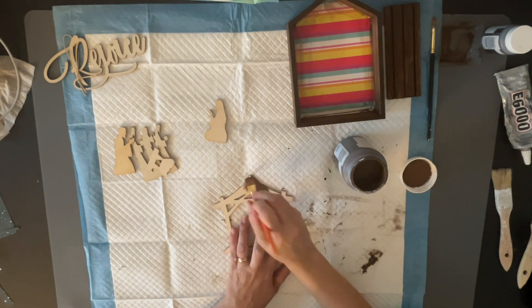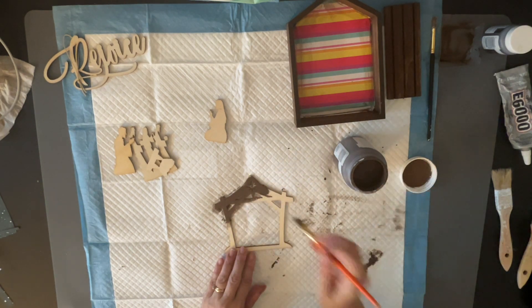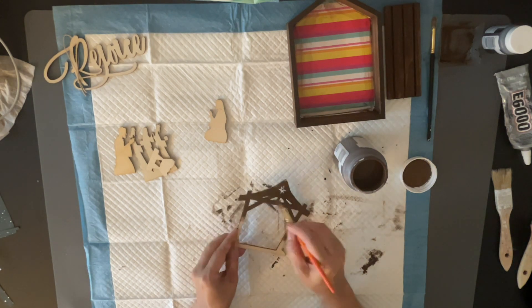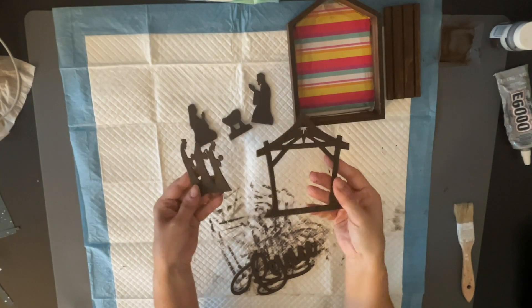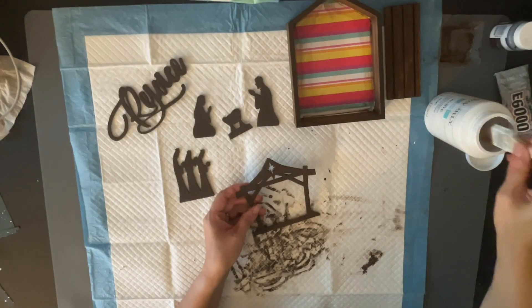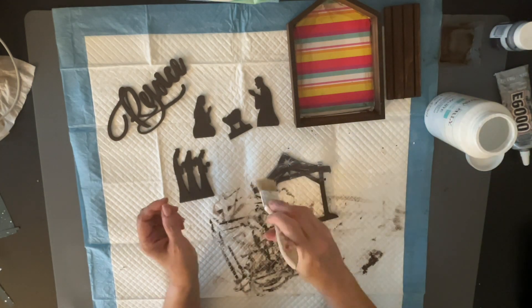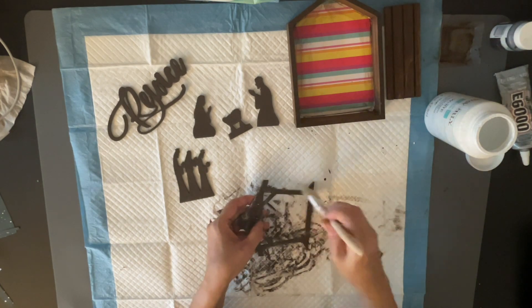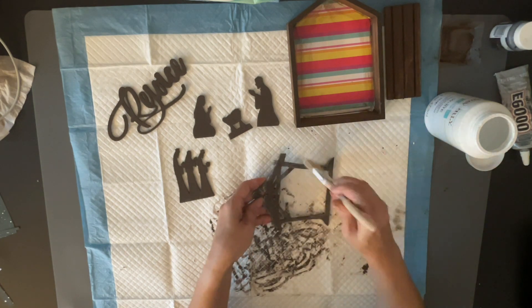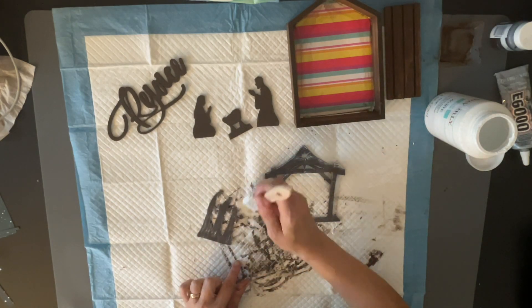Next, I'm going in with my Truffle by Waverly and I'm going to paint this whole nativity scene — Jesus being born on Christmas — including the little stable, the Three Wise Men, Mary, Joseph, and the little baby. I also did the word 'Rejoice.' Next, I'm going in with some white Waverly chalk paint to do a dry brush, making it look a little more weathered and rustic.